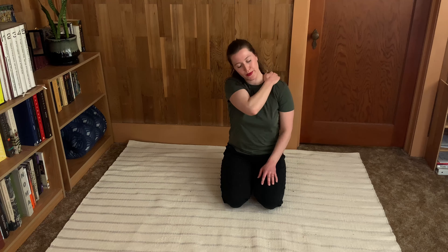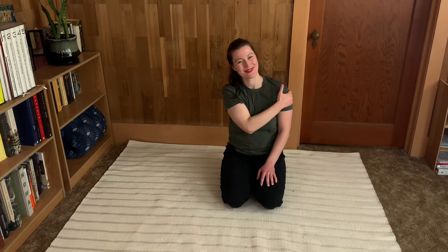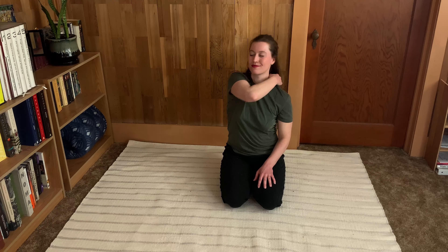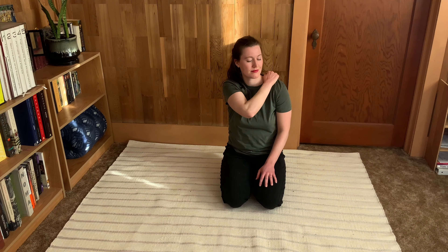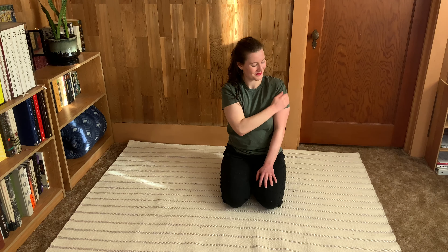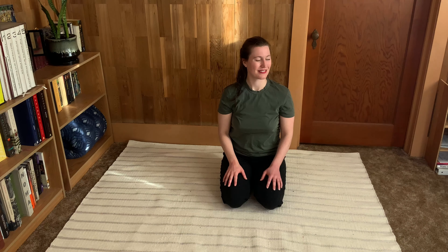Some people like a lot of pressure here, some people like to keep it pretty light — do whatever feels good for you. You can keep it up on the bicep and tricep, or go all the way down to your fingertips if you're really enjoying that full arm version of the massage. This will be your last one, whichever you prefer. Then just sit quietly for a moment.